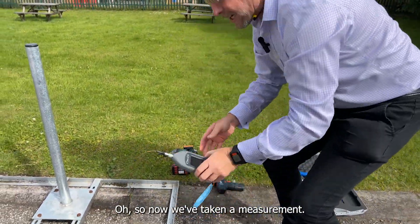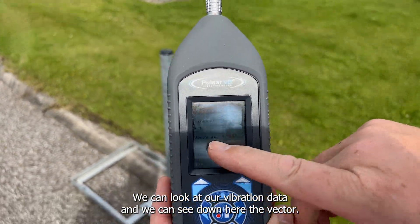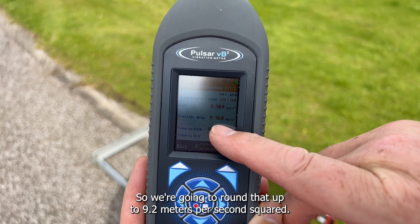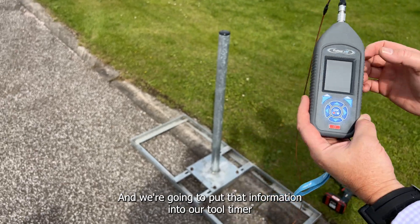So now we've taken a measurement, we can look at our vibration data and we can see down here the vector sum is 9.169. So we're going to round that up to 9.2 meters per second squared and we're going to put that information into our tool timer.